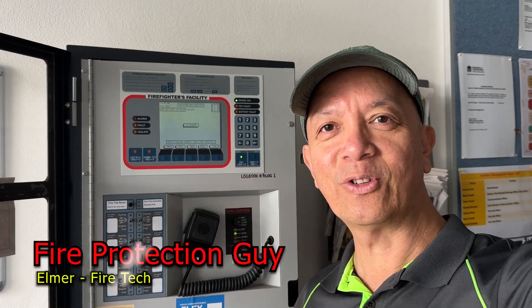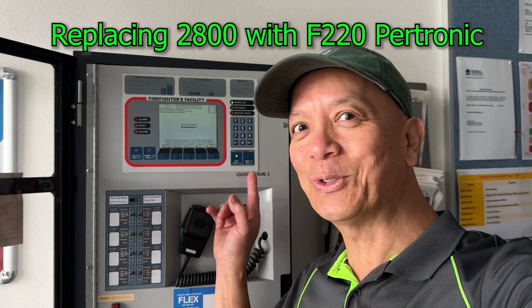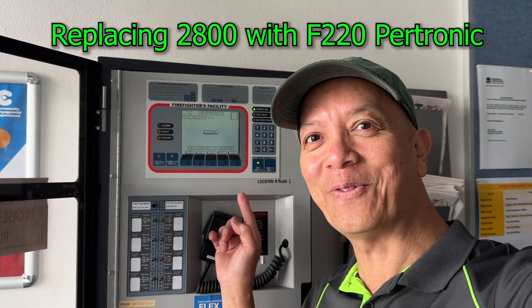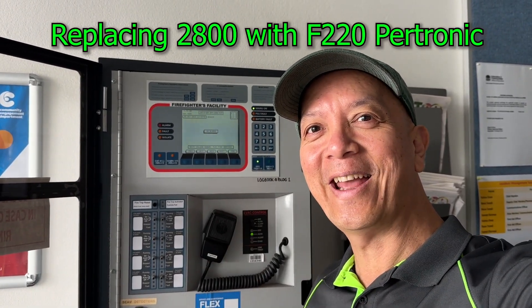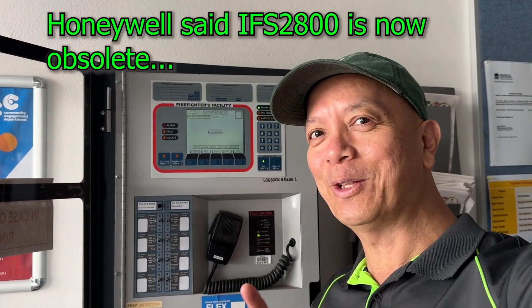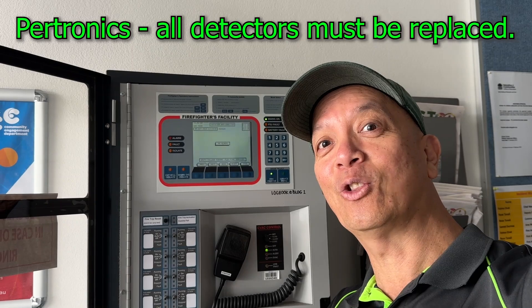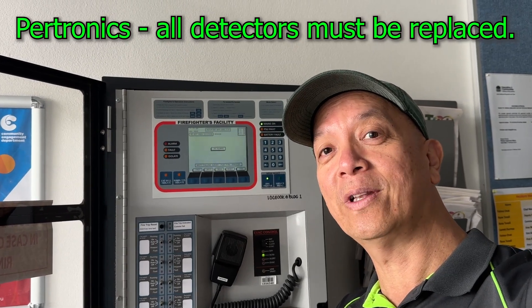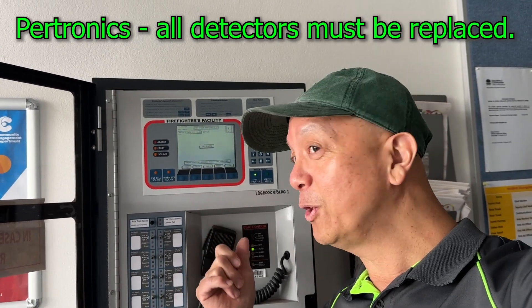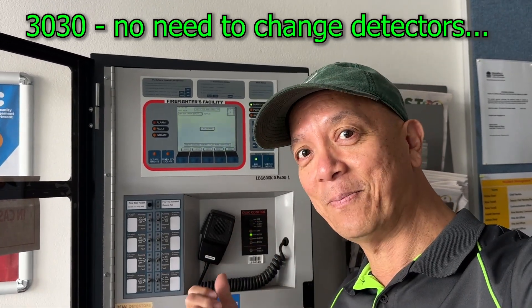Hi guys, Elmer your fire protection guide. My next project is replacing this 2800 Notifier with an F220 Petronix — not the 3030. The difference between the two is: if I use the Petronix F220, I'm going to replace all the detectors in the field to make it compatible with the F220, but if I use the 3030, I don't need to change anything in the field, just the fire panel.